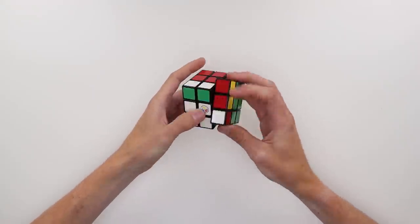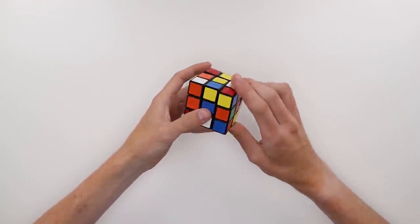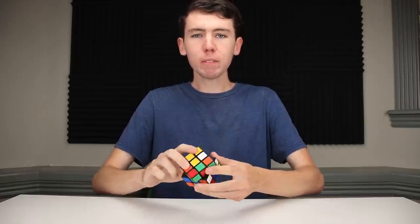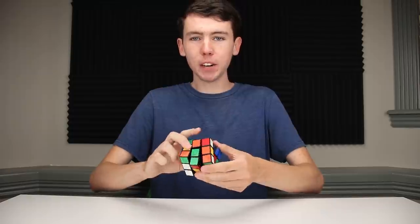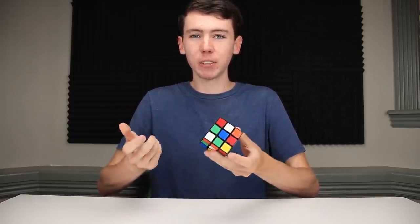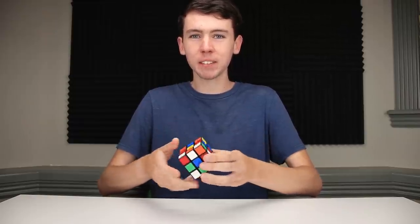For someone like me who's a lot more experienced with reading algorithms, it's going to be faster with a traditional smart cube where you can just read the moves off the screen. But the primary mode of this cube seems to be geared much more towards beginners who are just learning how to solve the cube and are probably much less familiar with basic notation, so for that kind of person, this might be really helpful.